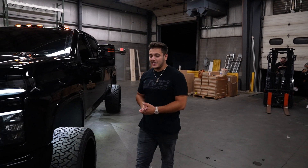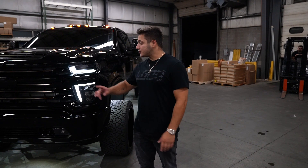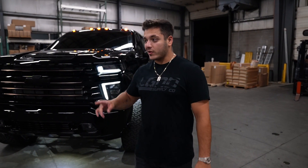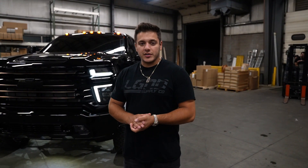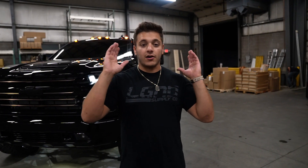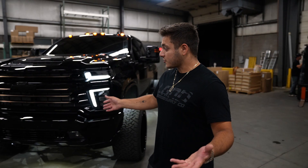Alright, everyone get comfortable because I need to walk you through yet another giveaway truck. We have LGD19 behind me — the truck giveaway just launched and you can now win that truck along with $40,000 in cash. I always want to show you guys every single detail on the trucks, and all the build specs are on the website. You can even search past giveaways to find all the information on any truck.